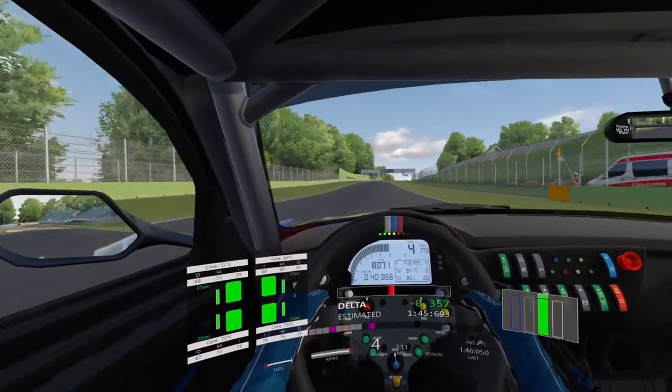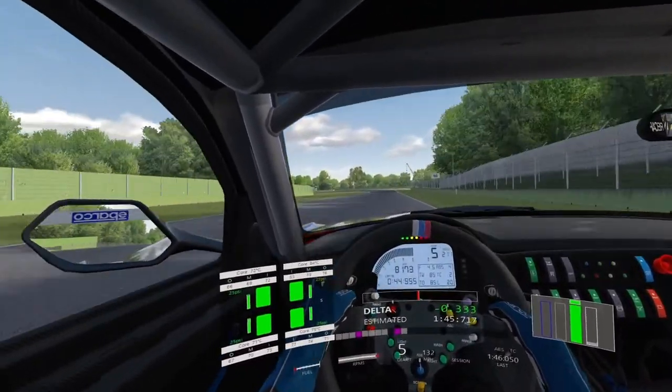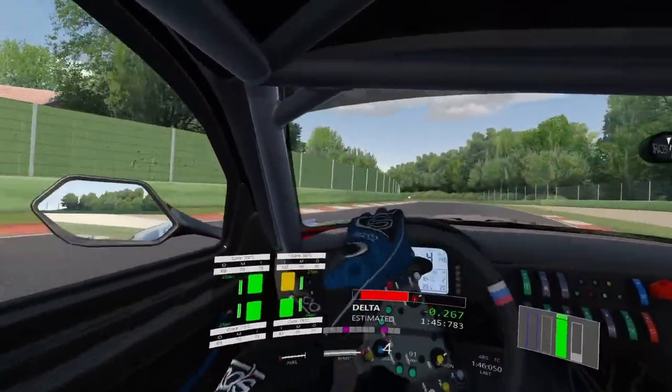Looking ahead for your braking points for Piratalla. It's around the 50 metre brake marker board. Brake now, get it down into third, use the inside kerb but not too much, use the exit kerb as well to get the best exit out of this corner.